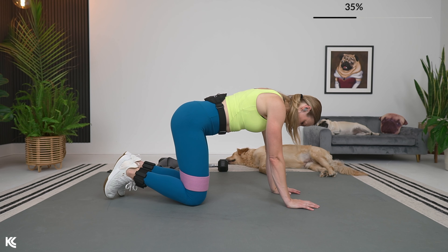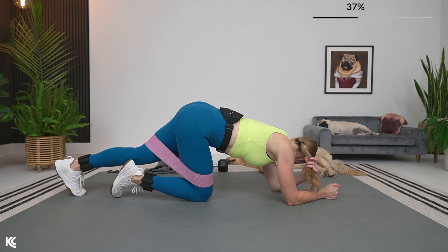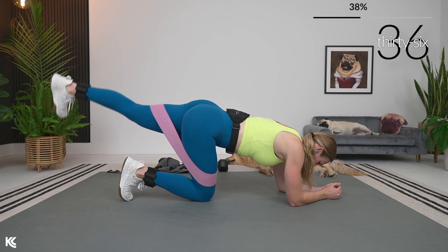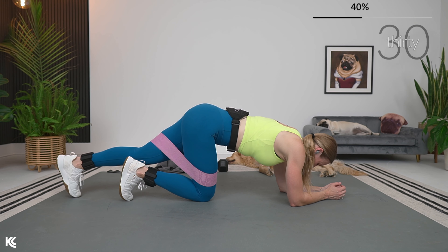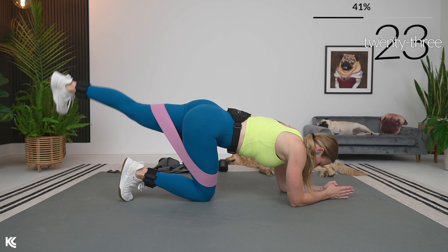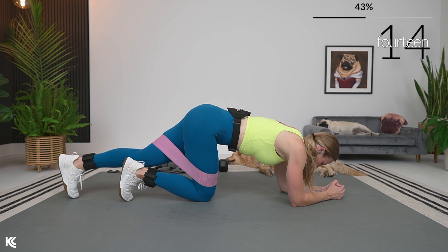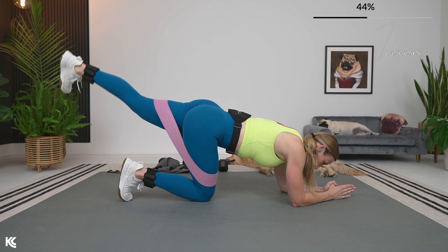Switch over to that other side — same thing, full range then pulses. You can be up on your hands or down on your forearms. Take that leg out, keep that foot flexed. Full range, straight leg kickback — squeeze the glute, think about contracting that glute to help lift that leg. If you are working to build a stronger bum, this is the perfect workout to add on after your other training. Add it one or two times a week and you are going to see a difference before you know it if you are consistent.